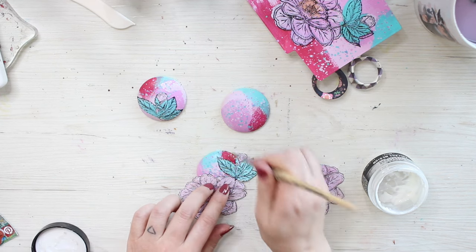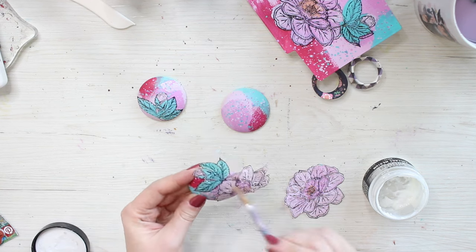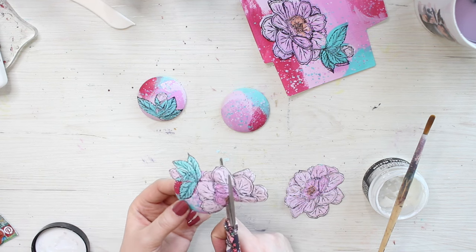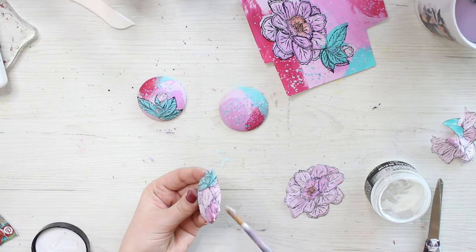I'm not covering the whole background but just using a little bit of the floral to decorate the brooch. I then let the collage pieces dry for a while before continuing to the two final steps.